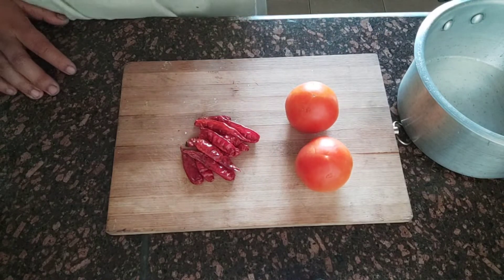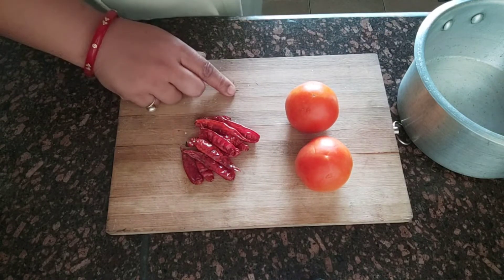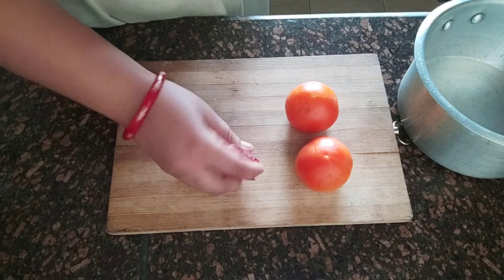Hello friends, welcome to Swadish Kitchen. Today I am making Momo Chutney.